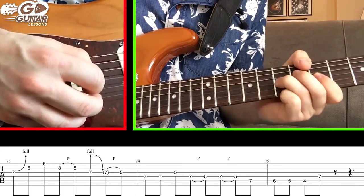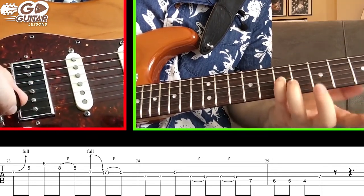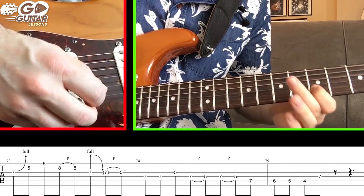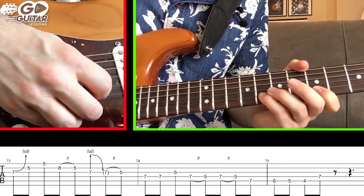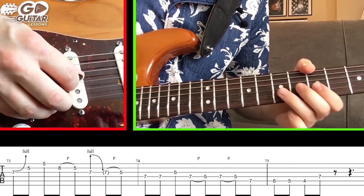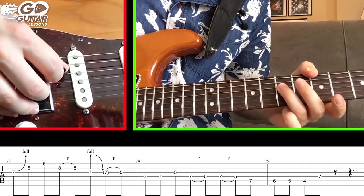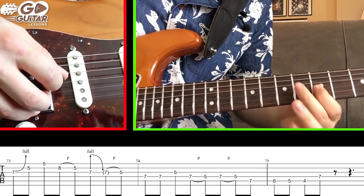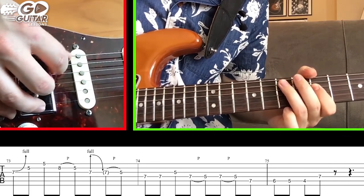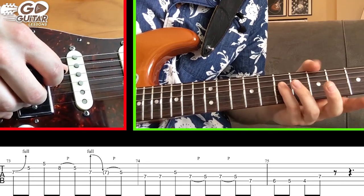Start this part with a G string bend on 7 - a full step. 5 on the B string, 5 on the high E string. Pull off from 8 to 5 on the B string. On the G string do a bend and release pull-off to 5: G string 7, pull off to 5. Hit the D string 7 twice, back to 5 on the G string. Pull off from 7 to 5 on the D string twice in a row. Then hit 7 on the A string, 6, 5, 4. End on the D string with 7.